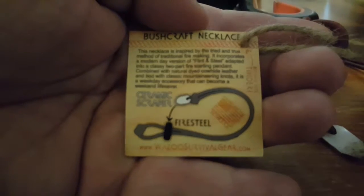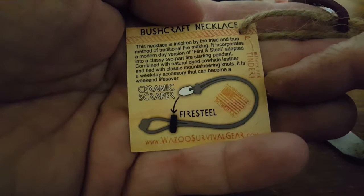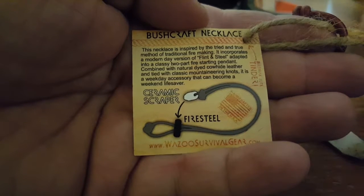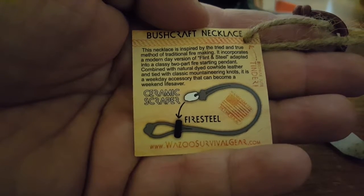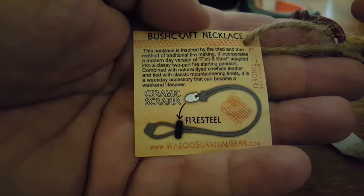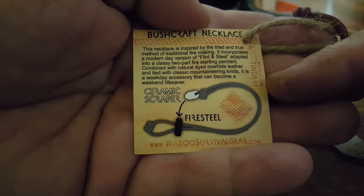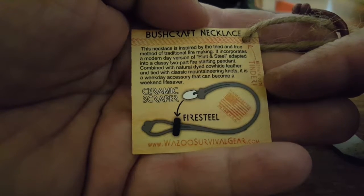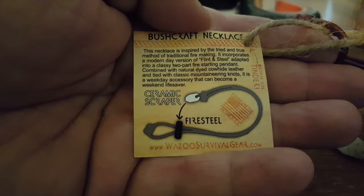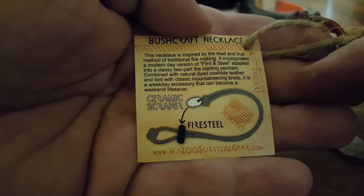I completely found out my problem — I missed this part here: the beeswax jute tinder that came with it. So you have your ceramic scraper, fire steel, and tinder so you can start your fire. I just thought this was attaching to the necklace, cut it off, and did not read the instructions. So if you get one, please read all of your information. Better you find out from me than find out in the woods. Here you've got this stuff that could start the fire for you, and I cut it off and threw it away.